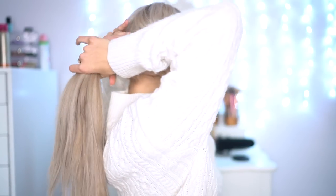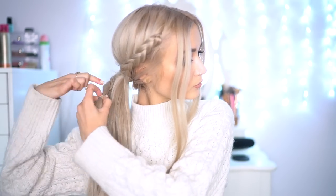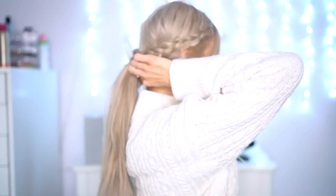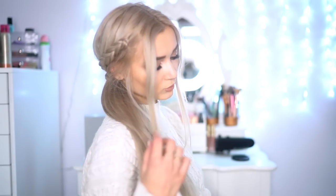I'm then gathering all of the hair, including the braids, and just tying this into a low ponytail and letting loose the rest of the braid. To finish it off, I'm taking a strand of hair to cover up the hair tie and clipping this in place. This is what the hairstyle looks like — it's so effortless, and because of the extensions, the ponytail looks really nice and volumized.